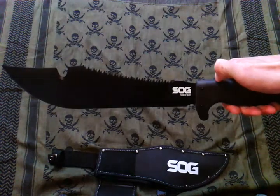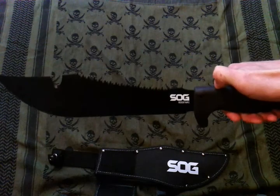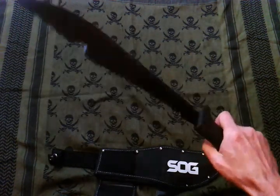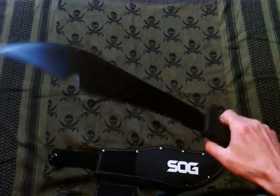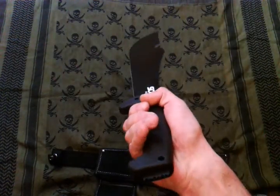It's 3CR13 high carbon steel, same as last year's Tonto. This weighs about 15 to 15.5 ounces, so it's got a little bit more weight than last year's Tonto — probably about four or five ounces more, which is good. I like a heavy machete.